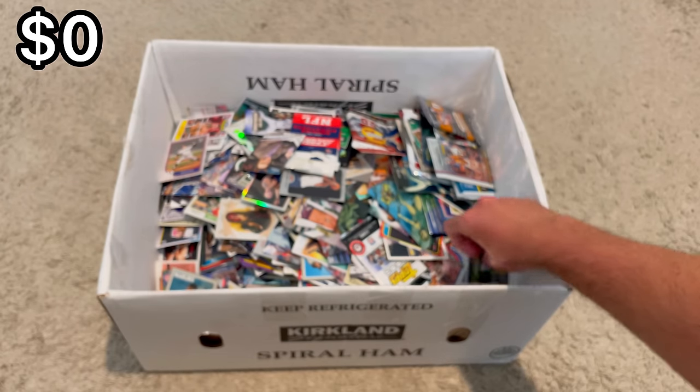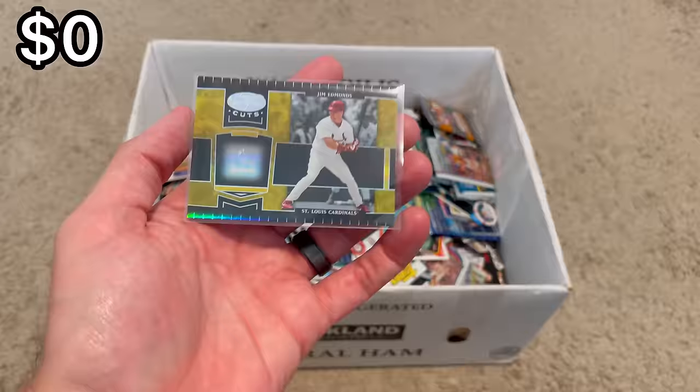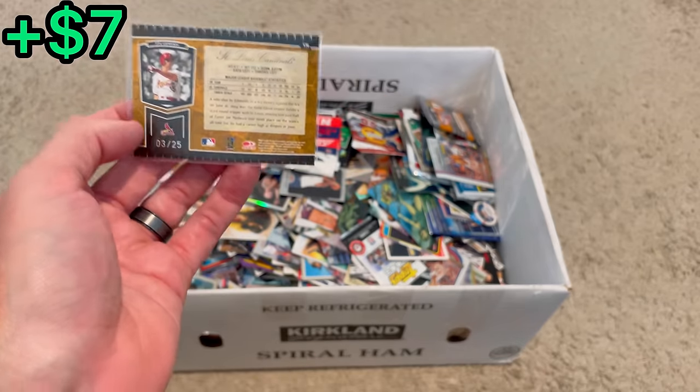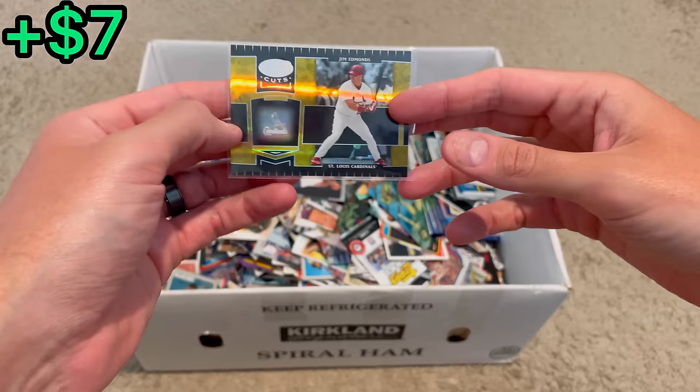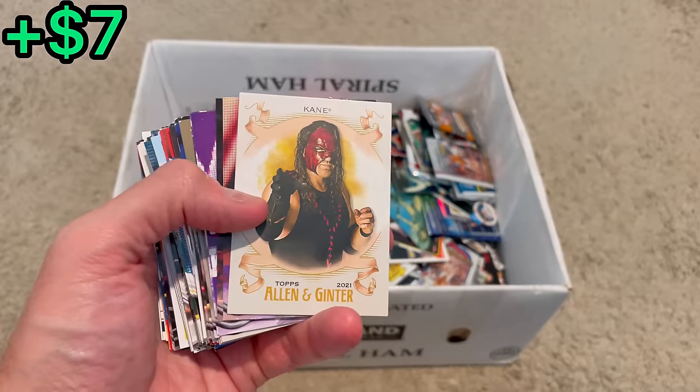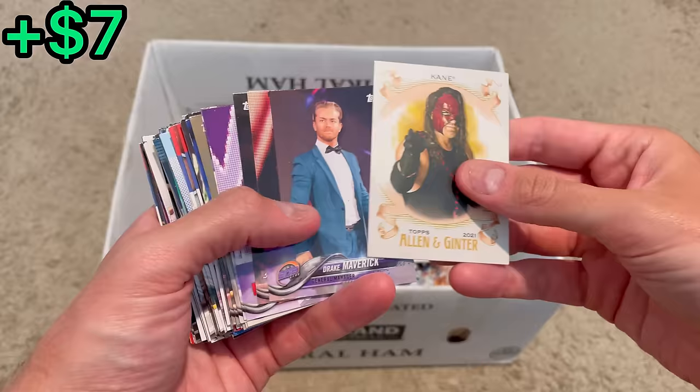What is this shiny thing down here? Certified Cuts, Jim Edmonds, out of 25 — there we go. It's probably just going to go straight to my personal collection, being a Cardinals fan. Really cool card right there. I literally feel like I've barely made a dent in this box and I feel like I've been filming forever.